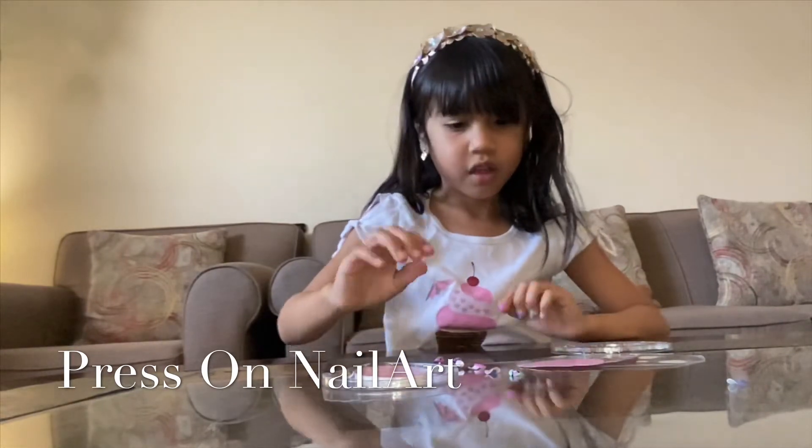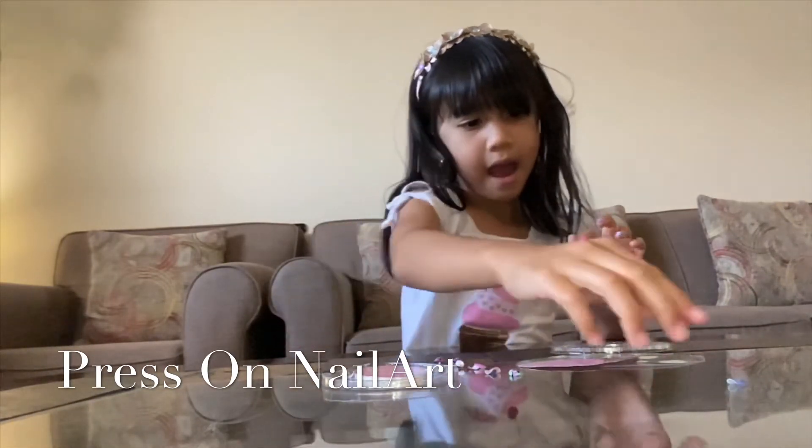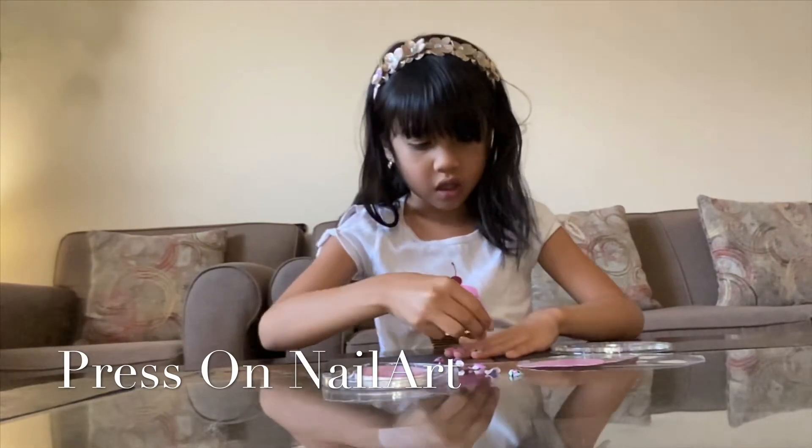And then last but not least, I'm going to put this one on.